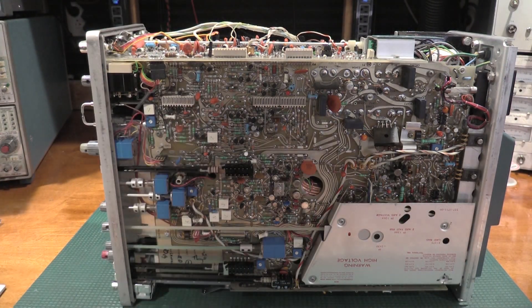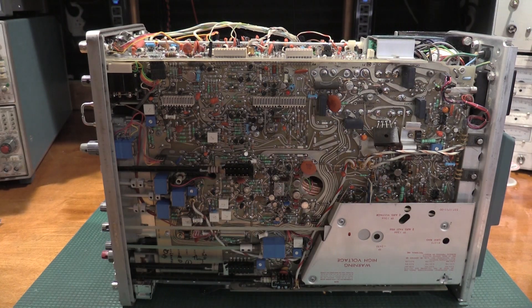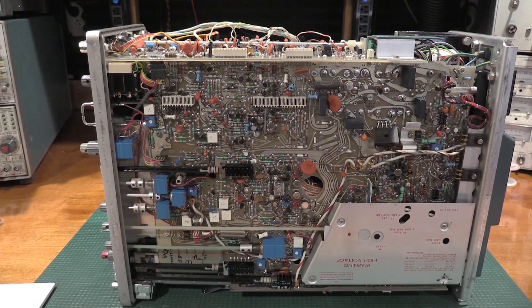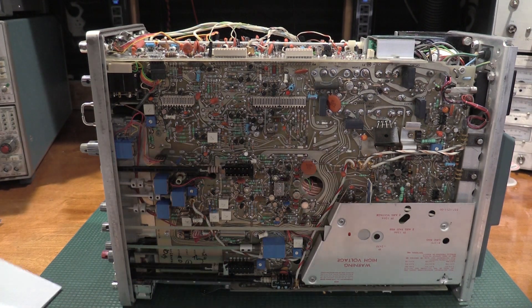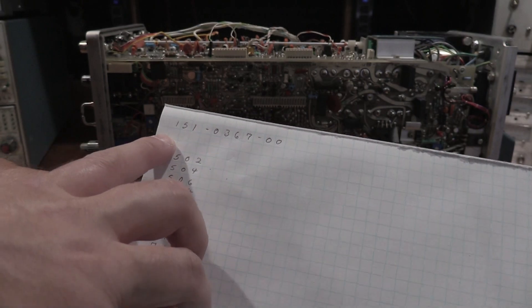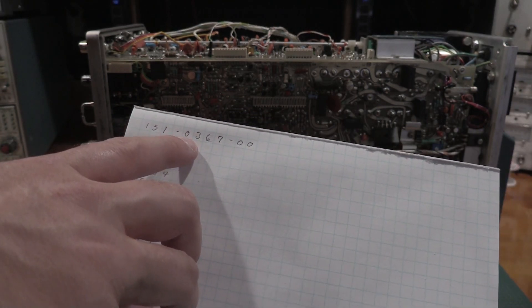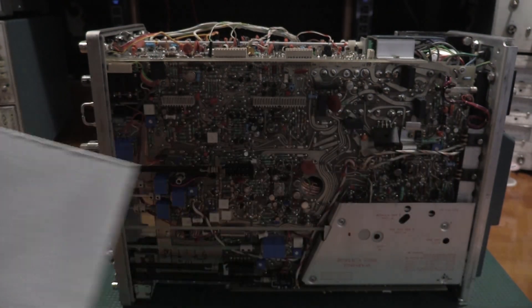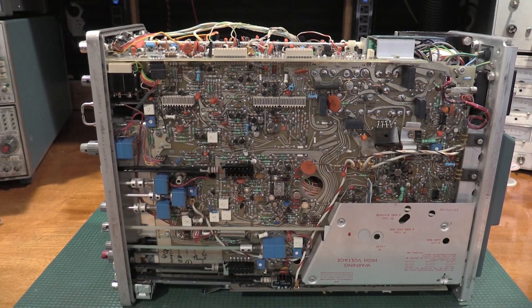I asked a question from some other technicians who have worked on these for longer than I have, and one of the responses that came back is there is a known fault in a Tektronix part number. It turns out I have all of them — I have the known fault. Part number in question is 151-0367-00. These are NPN transistors and they are known to go leaky.